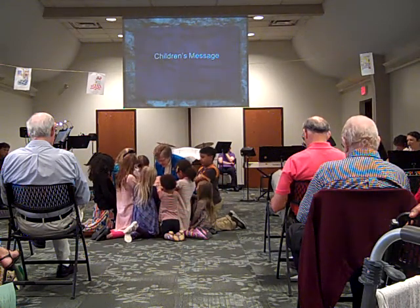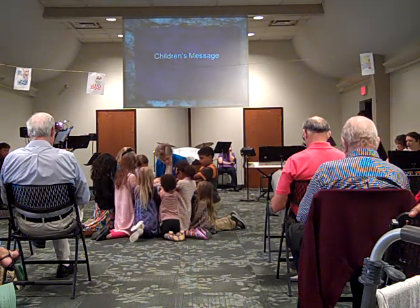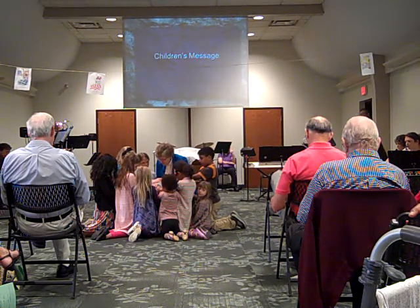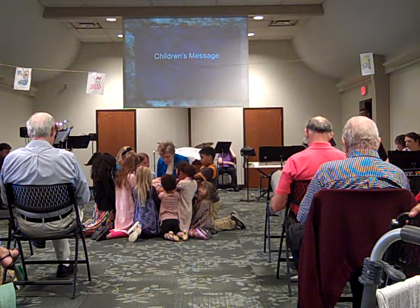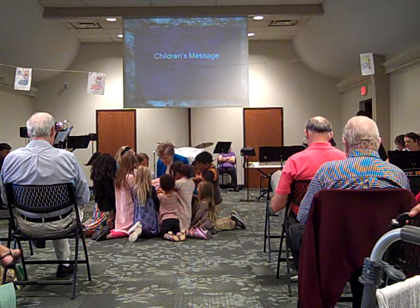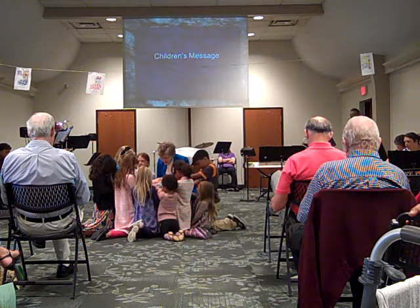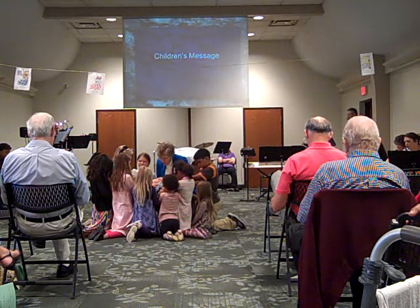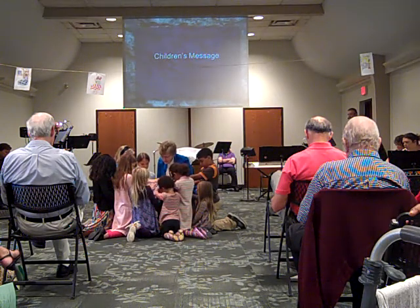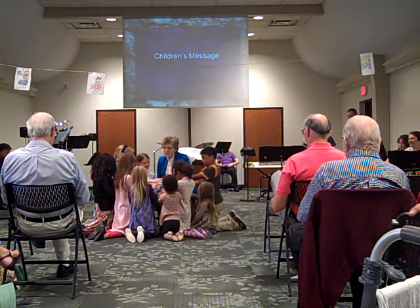Gracious God, we ask you to bless these prayer shawls. We pray that when Mrs. Morrison and Mary put them around their shoulders, they will know that they are surrounded by God's love and by God's healing presence and by our prayers. Be with them in the midst of the challenges that they face, and help us to support them. Help them to know how much you love them. We pray these things in Jesus' name. Amen.